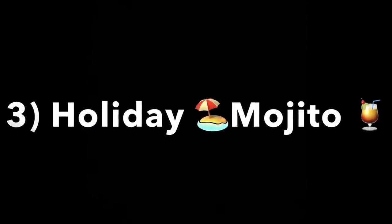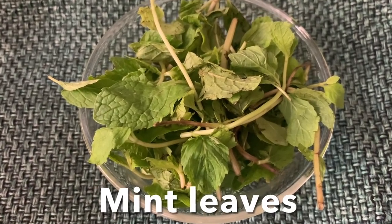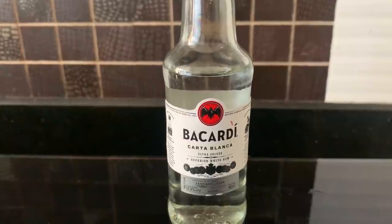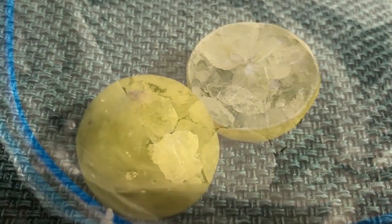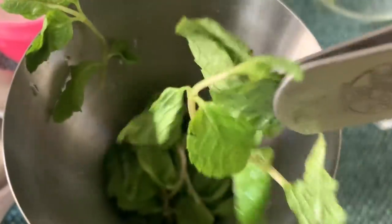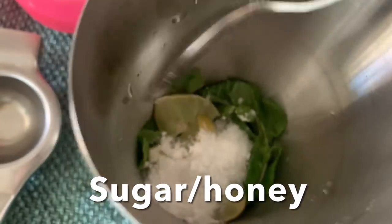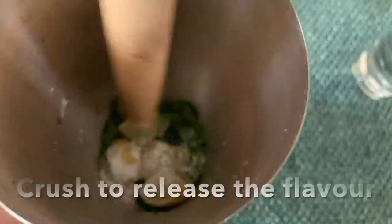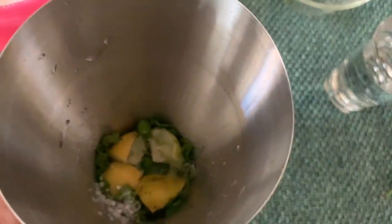Drink number three: Holiday Mojito. For that we need chopped strawberries, fresh mint leaves, Bacardi, sugar powder, lots of crushed ice, and a lot of lemon. Into a cocktail shaker, add lots of fresh mint leaves and cut lemon wedges, plus sugar or honey — it's your choice. Using the back of a wooden spoon, crush the lemon and mint leaves to bring out the flavor.